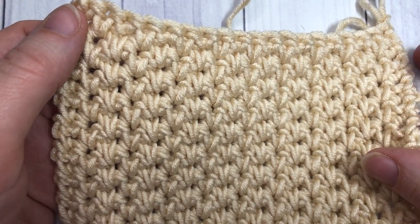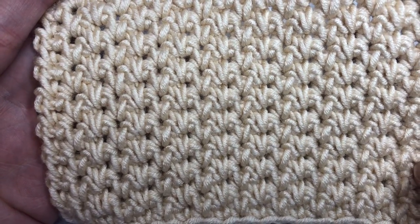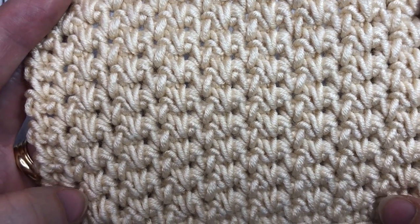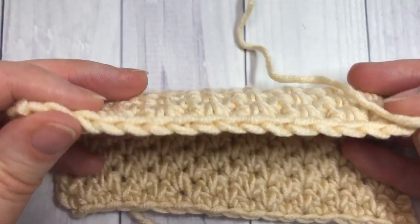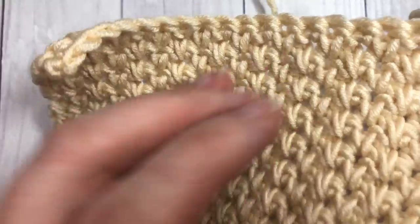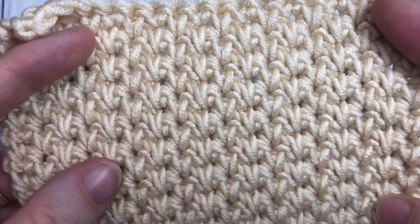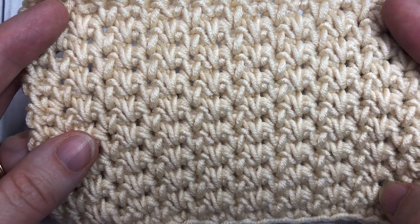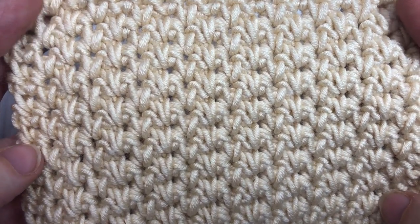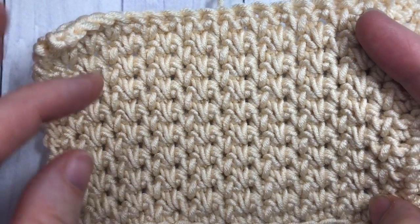Hello everyone, I'm Sarah of Bridge Textures Crochet. Today we're going to learn how to crochet the alternate spike stitch, which is the pattern you see here in front of you. It's a pretty stitch made with single crochet spike stitches and single crochet stitches. It creates a fabric that is the same on both sides — it's a dense pattern that doesn't use a lot of yarn, but does take a little while to work because the stitches are so tight together.